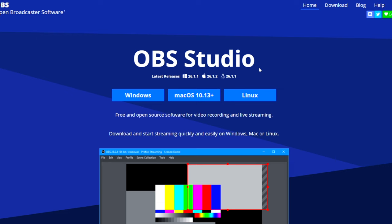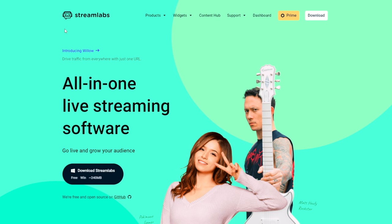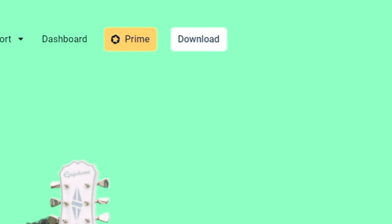An additional program you can download is OBS Studio, which is great for recording gameplay as well as streaming to places like Twitch, YouTube, and Facebook. If you want an even more customized stream setup, go with Streamlabs OBS, which you can download from Streamlabs.com — click the white download button on the right-hand side. Streamlabs OBS is definitely the program to use if you want a ton of extra streaming features.